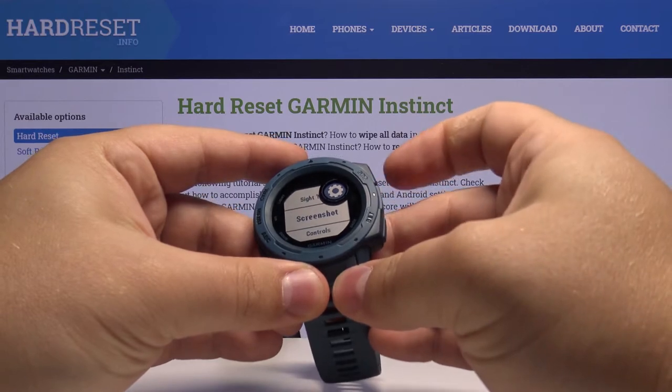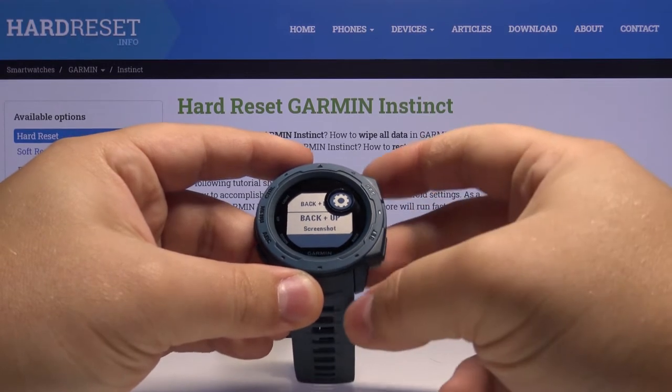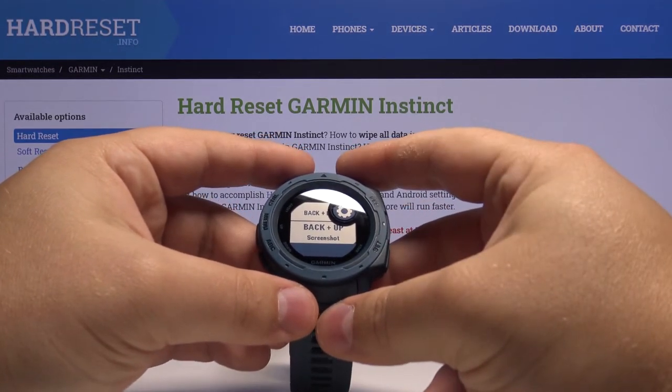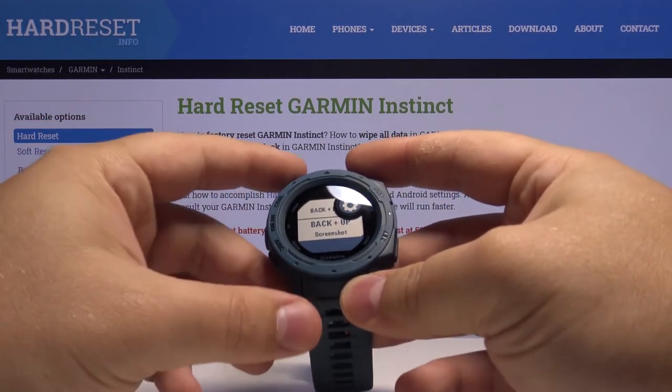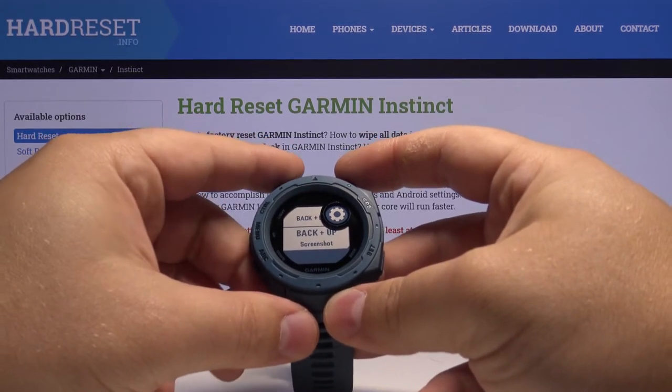Then press the GPS button to confirm. And as you can see, Back plus Up — actually, it wasn't Down, it was Back and Up. So my bad, that was my mistake. It's Screenshot.